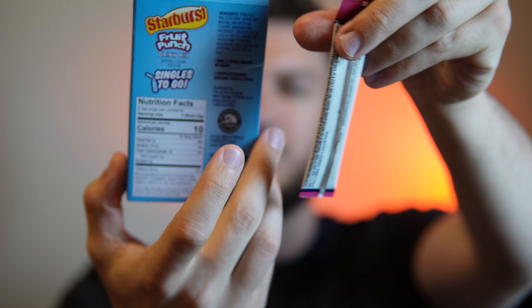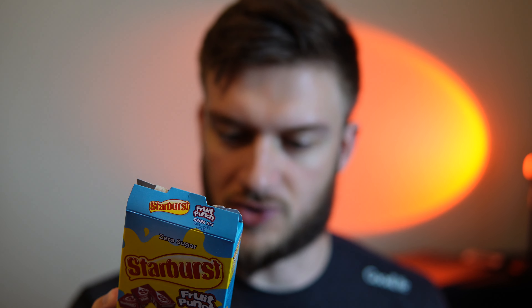Fruit Punch is not one of the usual Starburst flavors — it's usually cherry, strawberry, orange, and lemon. In one of these packets there's 10 calories, 0 grams of sugar, 2 grams of carbs, and citric acid is the main flavor. They come in these little tiny packages, and this one has a strawberry S on it. Let's mix this up and see what it's all about.